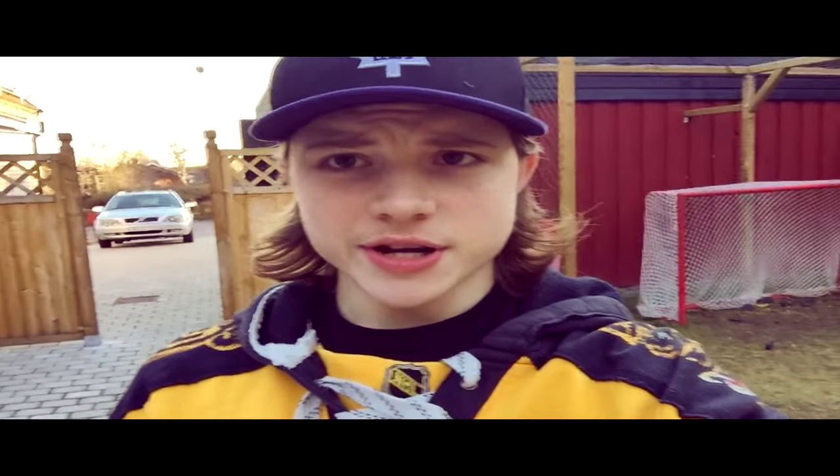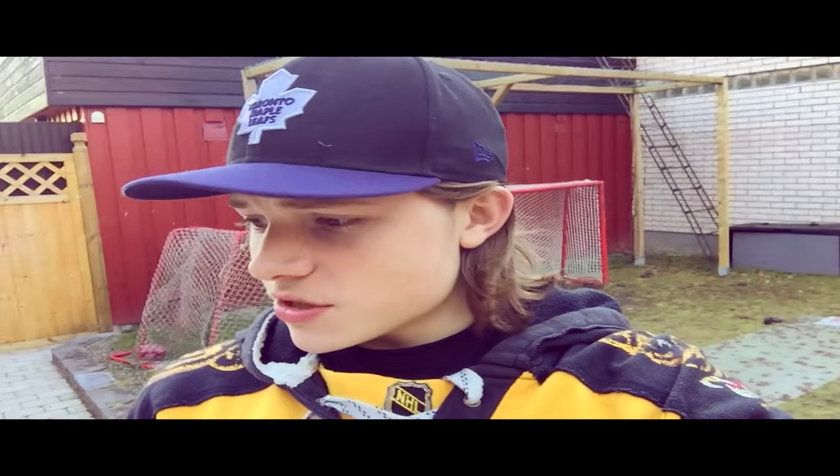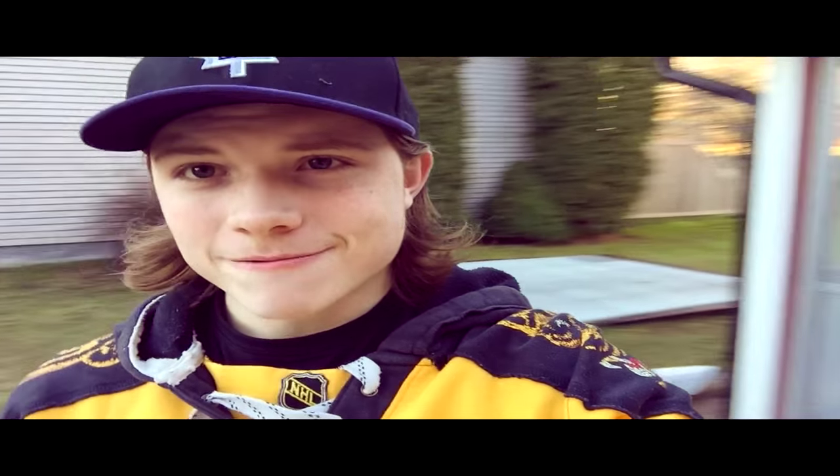What's up guys, Bar YT here. Today I'm going to review some stuff that I got from Steel Hockey, a Swedish hockey training product company. I'm an ambassador for them so they sent me some stuff to review today. Hope you're going to enjoy this, let's go.